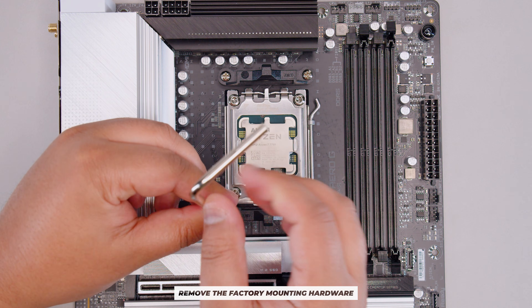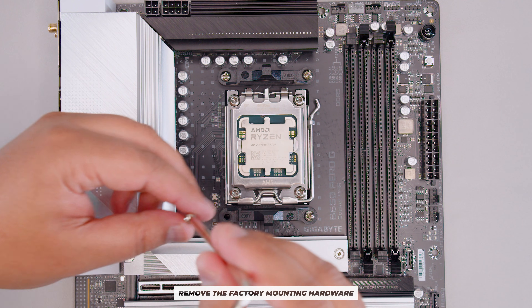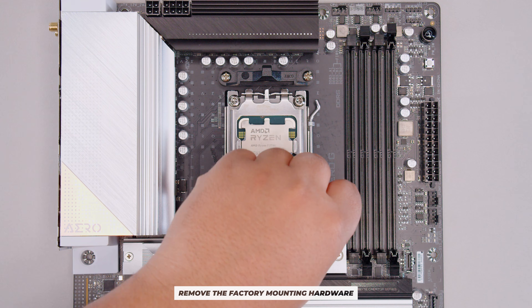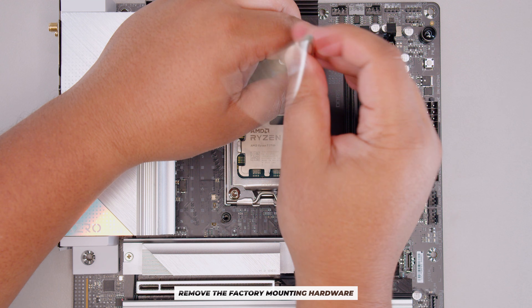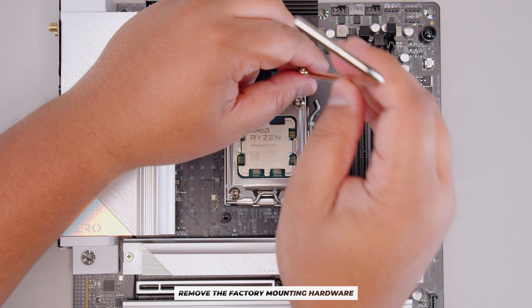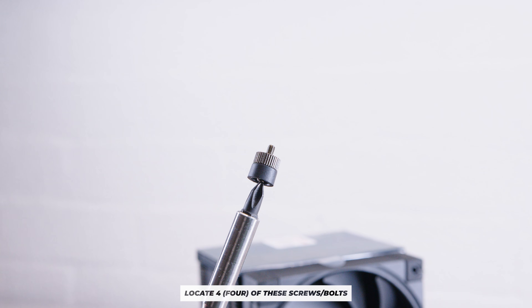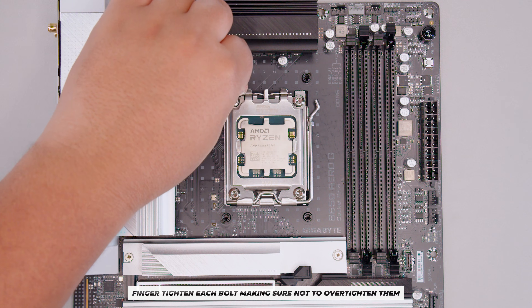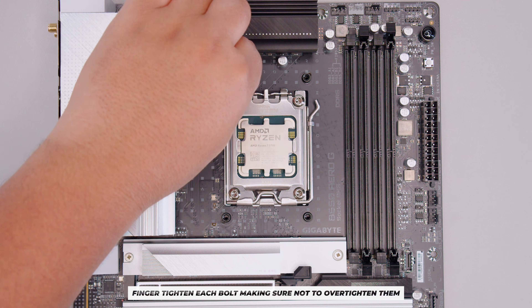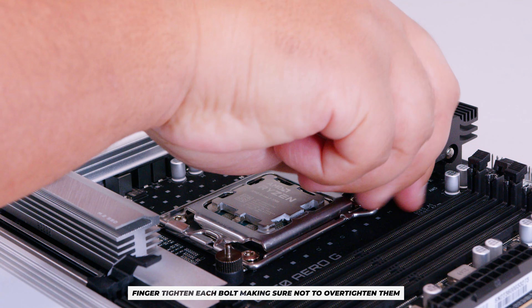Start by removing the stock mounting hardware on your AM4 or AM5 board. For AM4, leave the backplate in place; on AM5, it's permanent so just remove the mounting clips. You can use the included Deepcool screwdriver. Once done, locate four of the screws and fasten them into the pre-installed backplate — finger-tighten only, don't over-tighten.